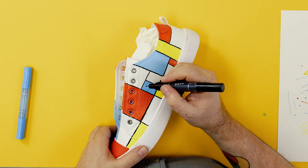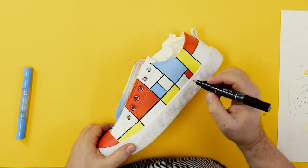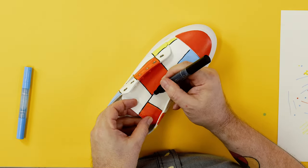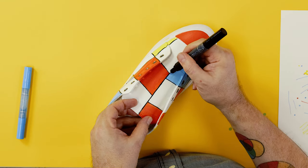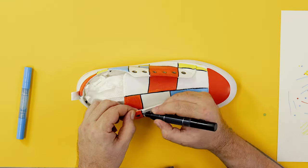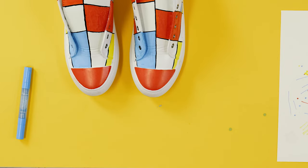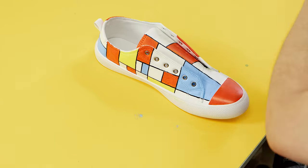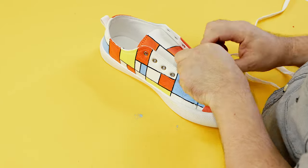The final step is to re-lay in the black lines to clean it all up. Now we just have to put in the laces and we're good to go.